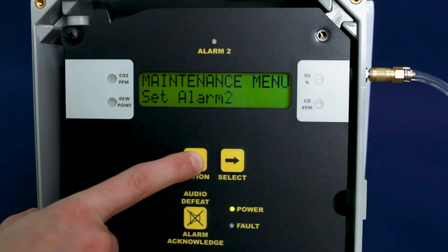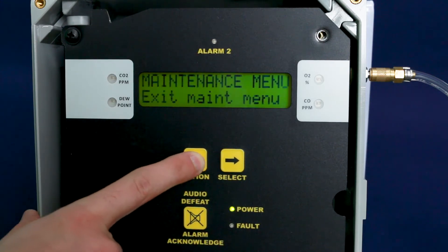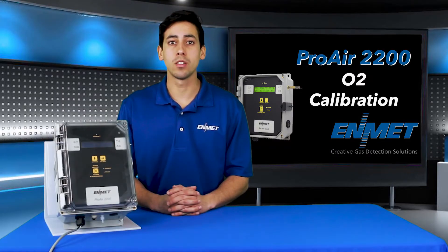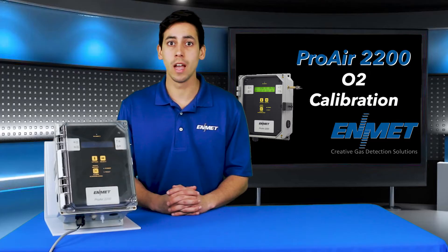Press the option key until 'exit maintenance menu' appears on the display, then press the select key to return the instrument to the operational mode. You may reattach your compressed airline to the Proair 2200 if required. This completes the Proair 2200 calibration for the O2 channel.